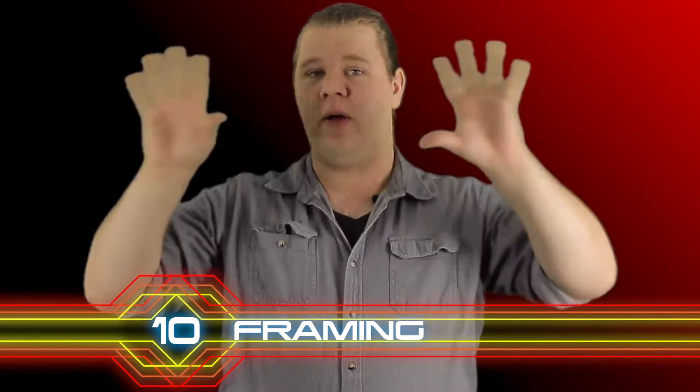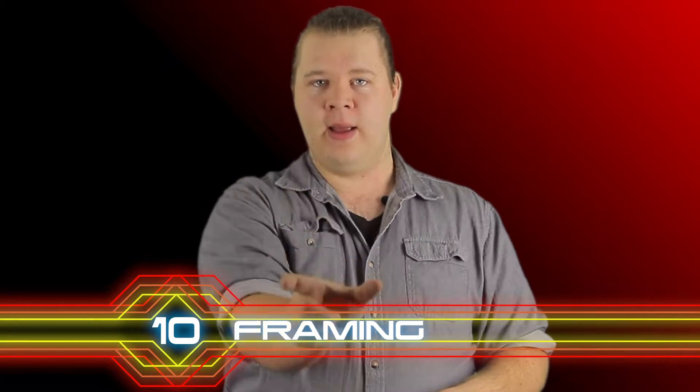Starting off our list is number 10: framing. When you're shooting in portrait you're getting rid of all the extra space that you could be capturing. Plus, when you post this on Facebook, when you post this on YouTube or elsewhere, you're going to get one area where we can see stuff and then two big black bars on the side. That's wasted real estate.